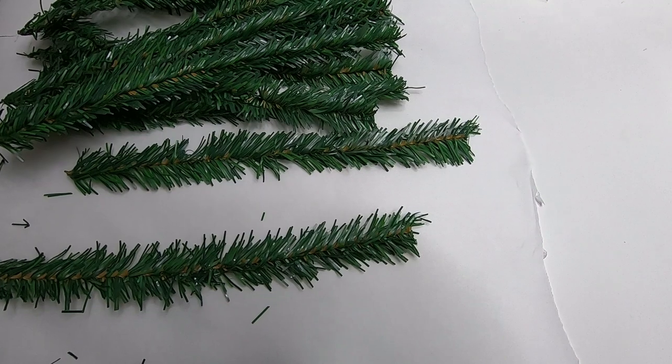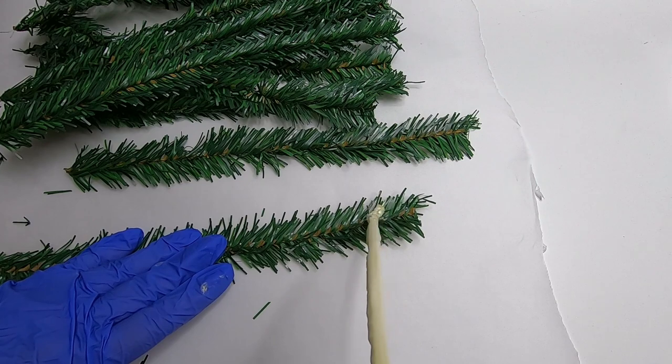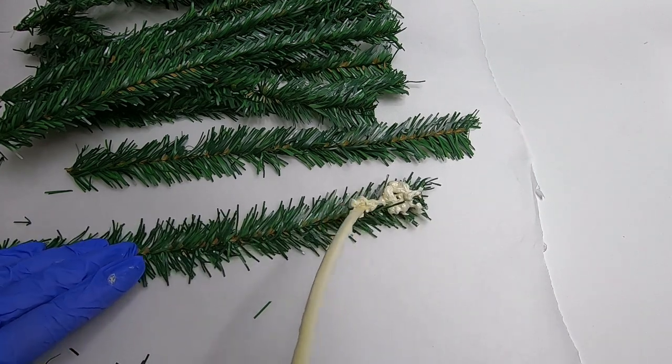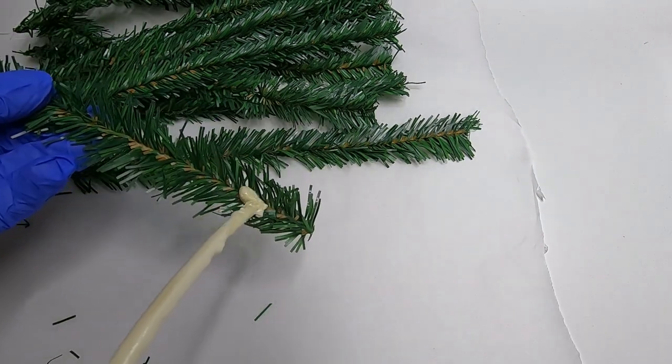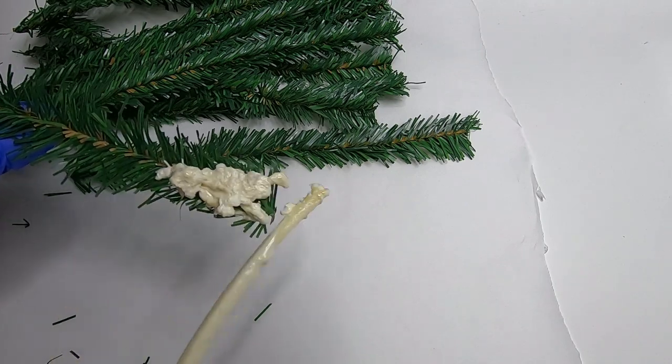The first thing we're going to do is take our wire ties and lay them on top of parchment paper, which is very important. We're going to use the spray foam and just spray out a small, minimal amount — this is really going to fluff up. We're just adding fake snow to the trees and this is a great way to do it.